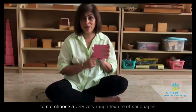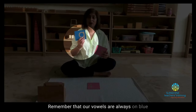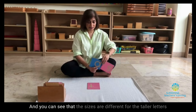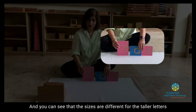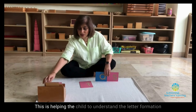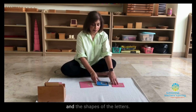Remember that our vowels are always on blue and our consonants are mounted on pink. You can see that the sizes are different for the taller letters, and the wider letters come a bit wider. This is helping the child to understand the letter formation and the shapes of the letters.